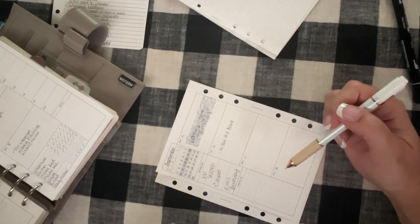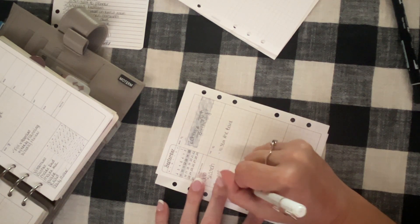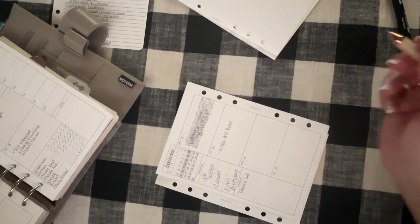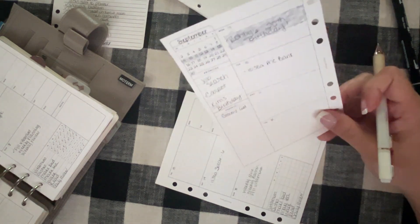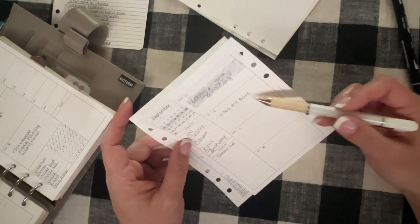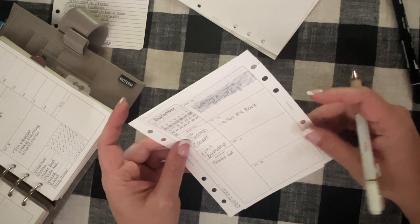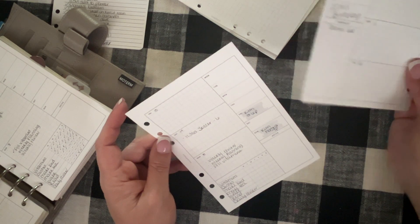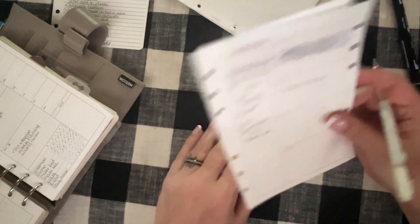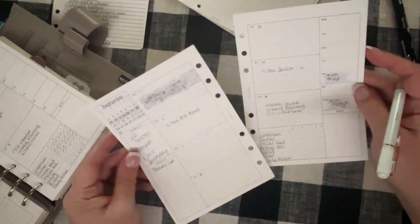The checklist section — I don't use it too much because I write pretty big and the space is small, but I'll put a couple things in. I'm going to put grocery list. I'm not sure if I'll order groceries this week since we've got the bank on Tuesday, soccer on Saturday, and I need to go to the store for bonus daughter's ice cream cake anyway.